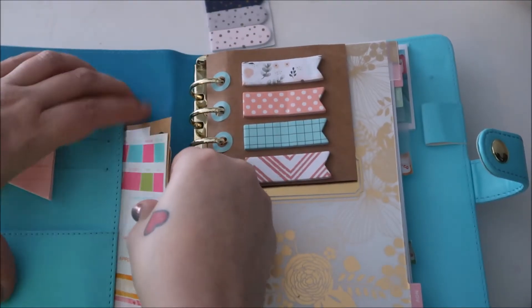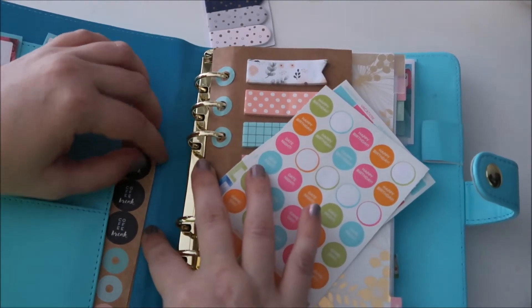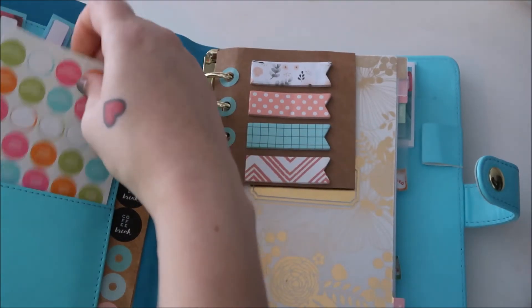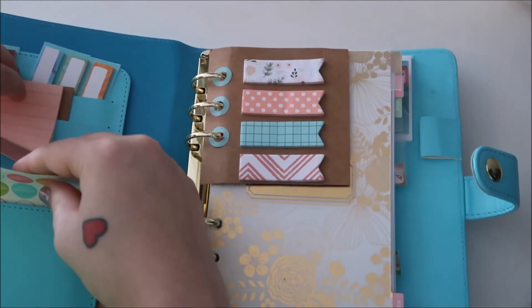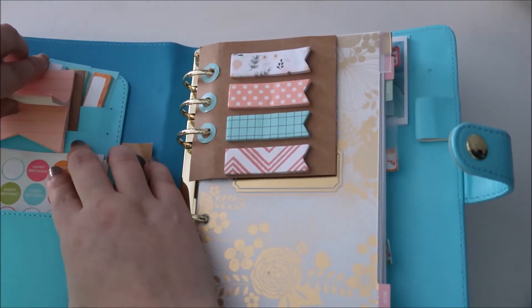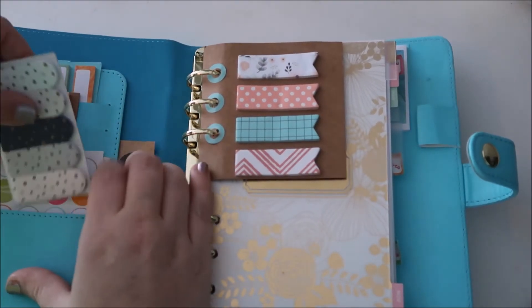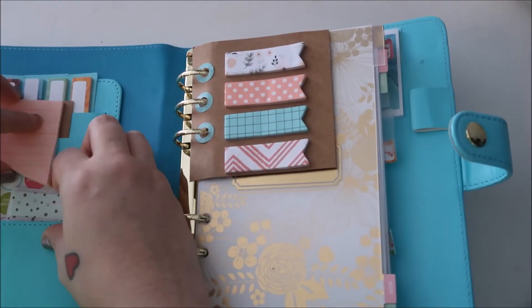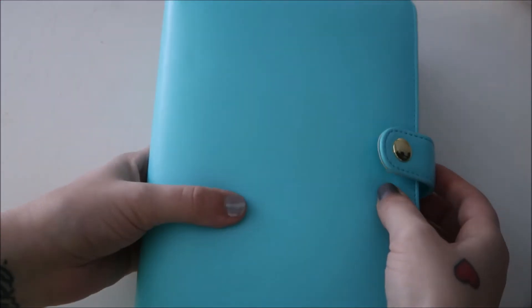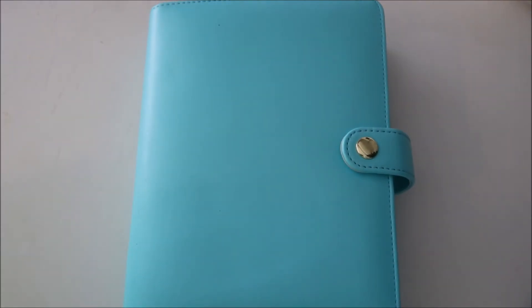That's what I keep in my little planner — I usually just leave this one at home, to be honest. It's my decorative, fun one. I have a little to-go planner that I use on a regular basis where I put what videos and blog posts I'm actually doing on specific days. I really liked the little gold hardware on this one. I hope you guys enjoyed — if you want to see any other planner-related videos, just let me know!